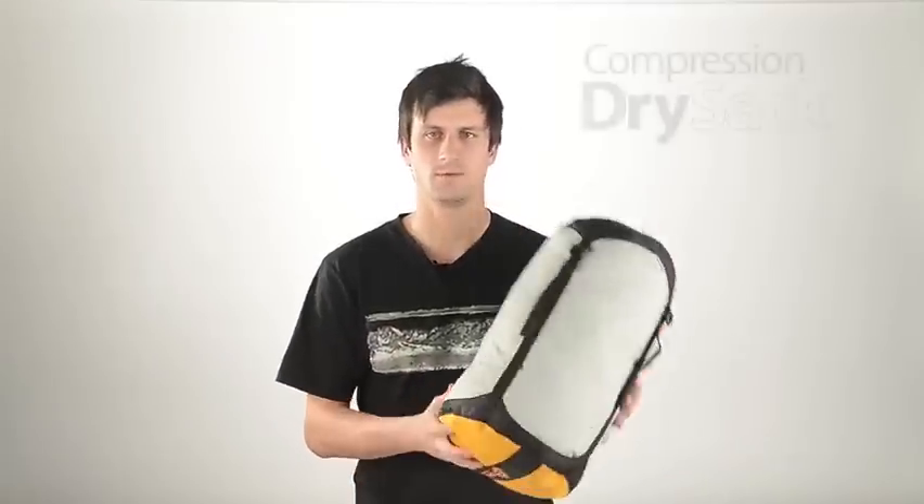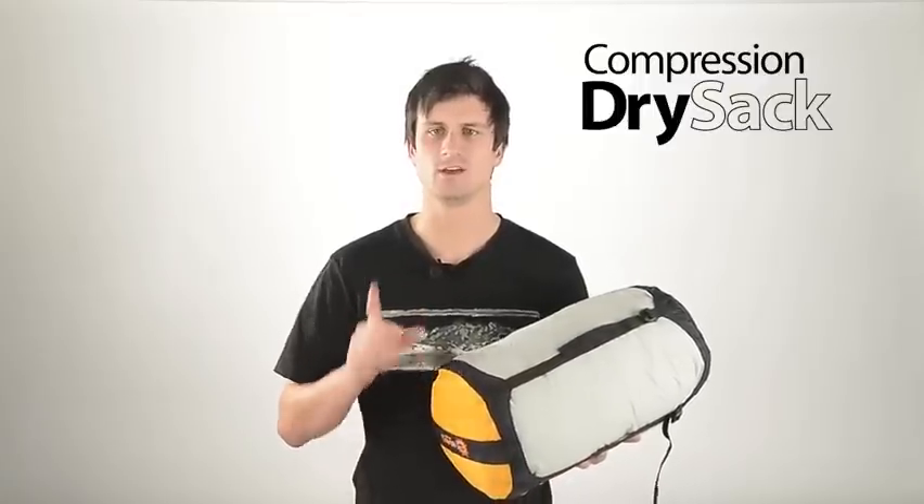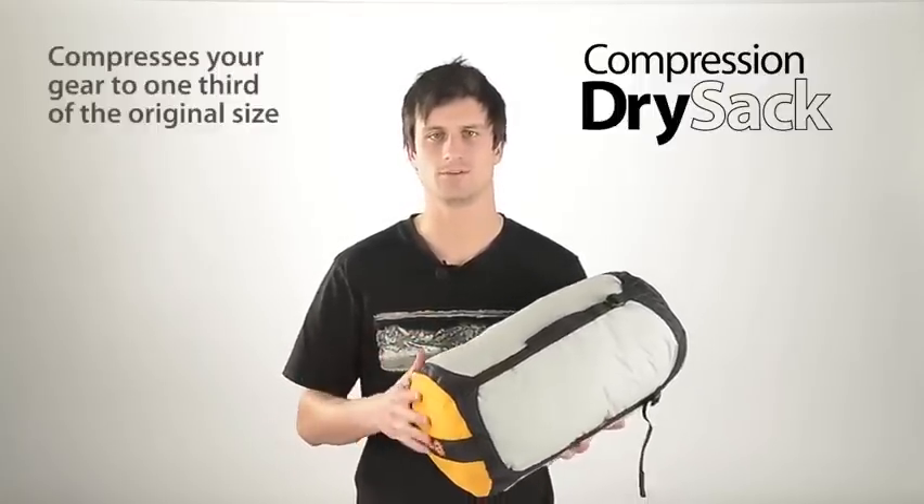The award-winning Cedar Summit EVENT compression dry sack is a great way to squash your gear down to one-third the volume and keep it dry.